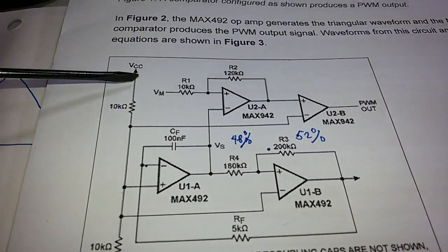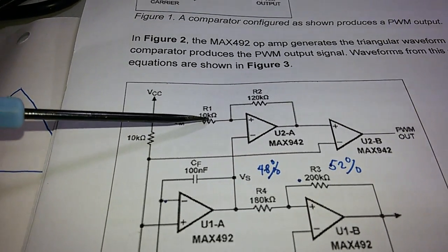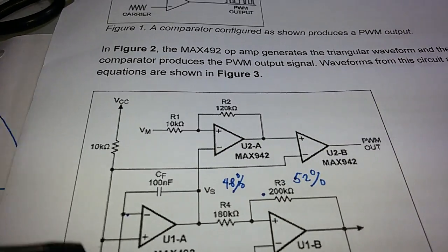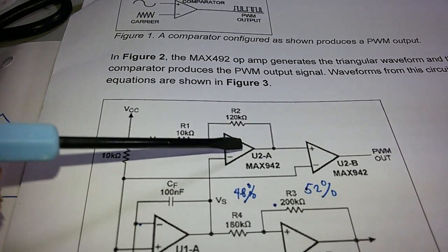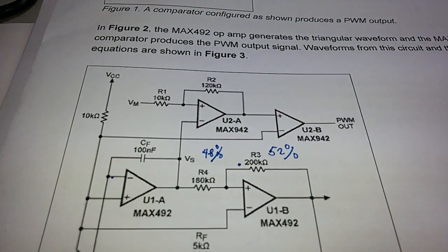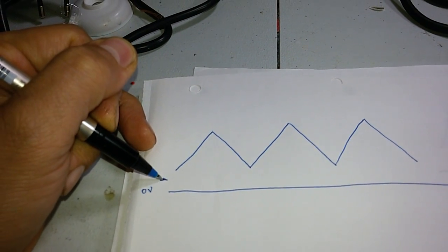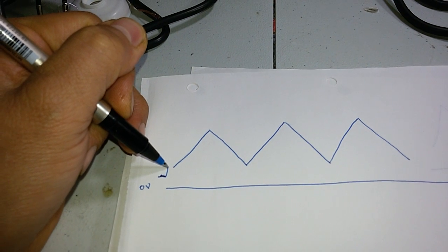This triangular wave is fed into the main comparator, along with the modulating input voltage. Through the comparator, you get the PWM output. You can vary the duty cycle and feed that output through a transistor to your load. This is your control signal input.